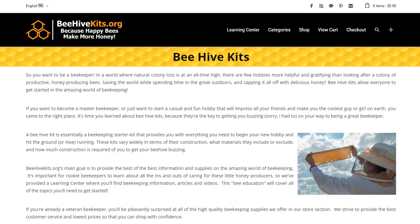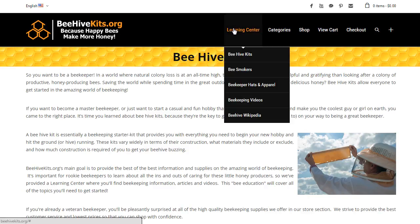Hey everyone, it's Biagio again from BeehiveKids.org, and this is the third video in our educational series. So if you've watched the other two, thanks for joining again. If you haven't, you can check those videos out in the video series — you'll find a link to those in the playlist. And this video is going to cover your beekeeper hats and apparel.